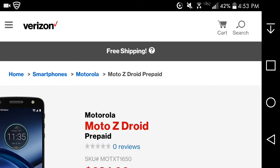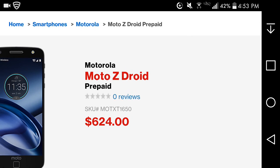This is the Motorola Moto Z Droid prepaid for Verizon prepaid. This is a little different than the Moto Z Play Droid I did last year. This one is a bit more expensive — the Moto Z Play Droid prepaid is $408, and this one is $624.